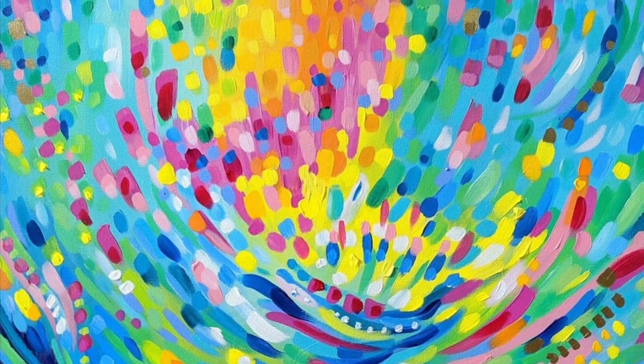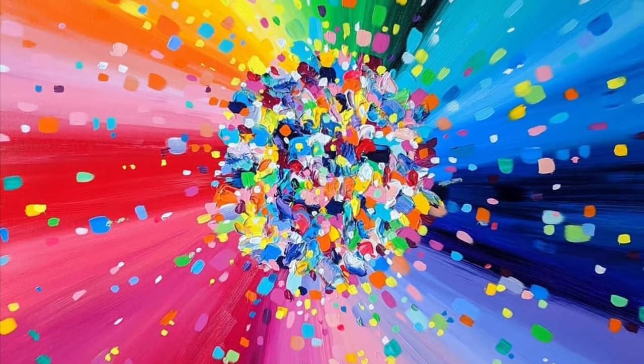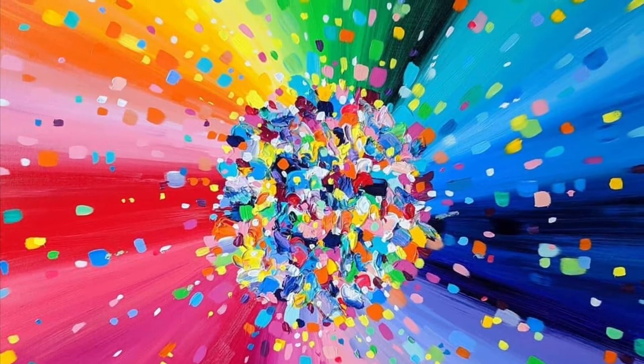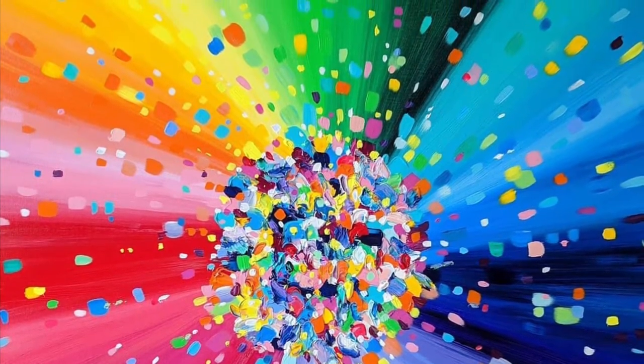Her colorful, rainbow-tastic artwork is inspiring our color wheel project that will brighten up the hallway and help refresh our memory on the color spectrum, the order of the rainbow, and of course how the color wheel works.